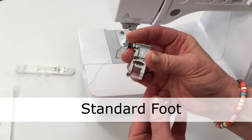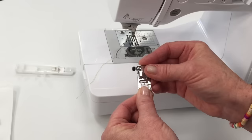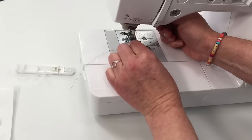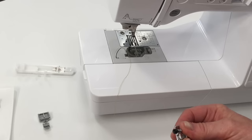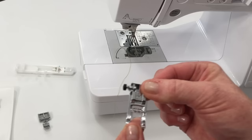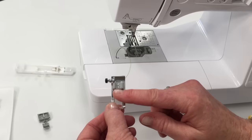This is a basic standard presser foot that will allow you to straight stitch and zigzag, because there's a hole in the middle that the needle can move back and forth through. You apply a presser foot on most machines by lowering it down and snapping it into place. To take it off you just clip it. Each sewing machine will come with a manual with pictures and uses of different presser feet — I encourage you to go through your manuals.